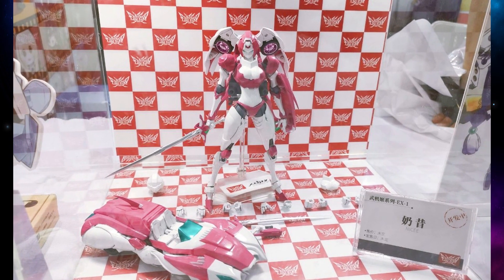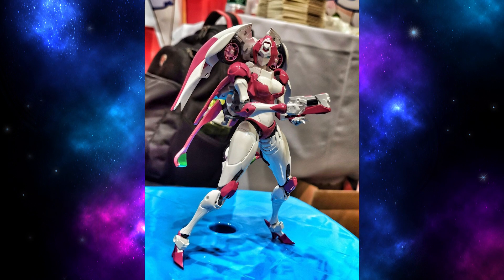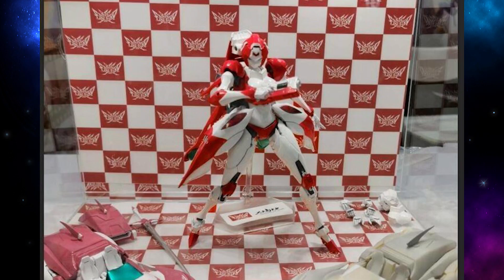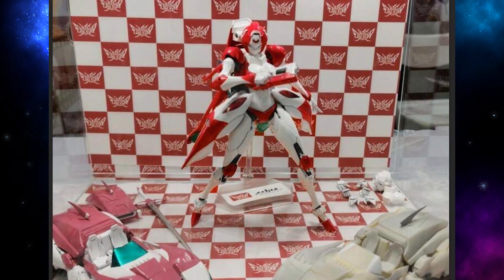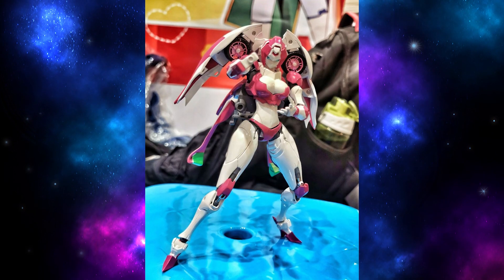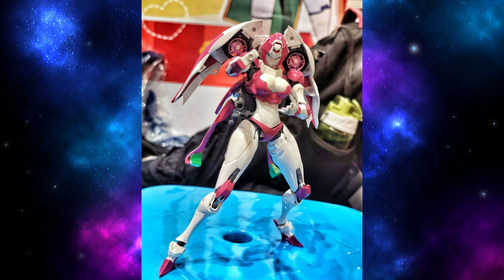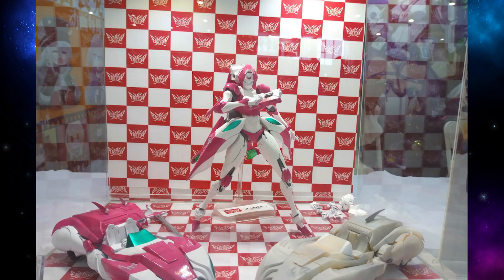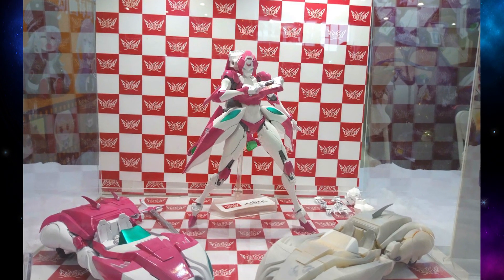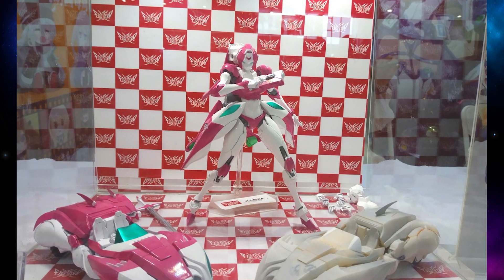One thing I should mention right off the bat is that these are not the final colors. As you can tell from the photos, it looks like she's a bit more on the red side than the pink she has been shown with in CG images. She's maybe more of a hot pink here than the soft pink we're more accustomed to. This is a hand-colored prototype, and this is Big Firebird's first figure, so color matching can be a bit of a trial and error.